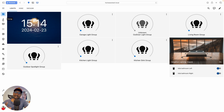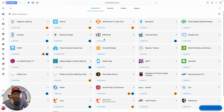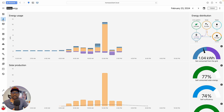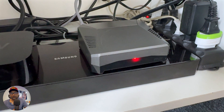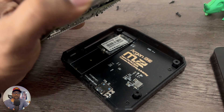Next up is Home Assistant — the powerhouse of this smart home. It connects all of my devices, allows me to automate routines, control devices remotely via Apple HomeKit, and monitor energy usage. It's currently running on a Pi 4 with SSD storage, because depending on the services you have installed, it does read and write a lot of data.